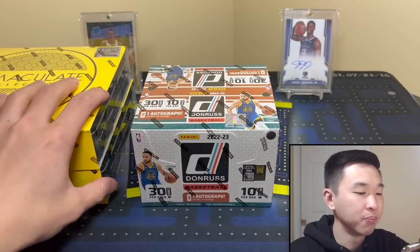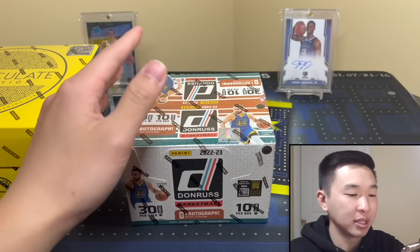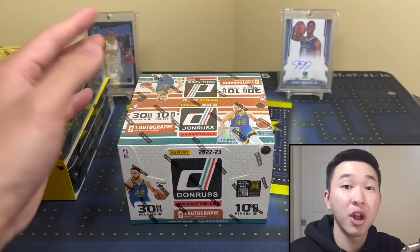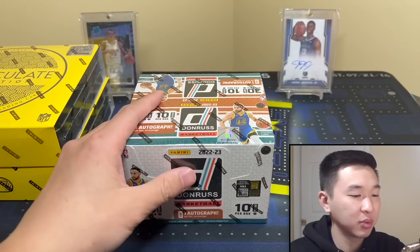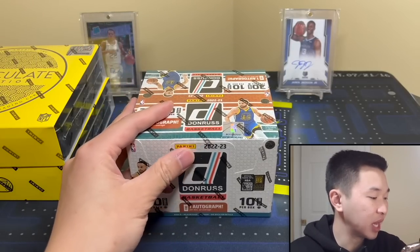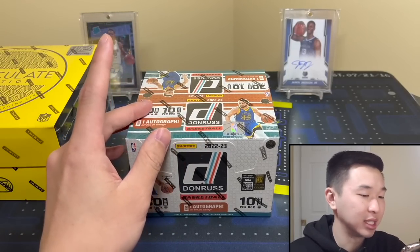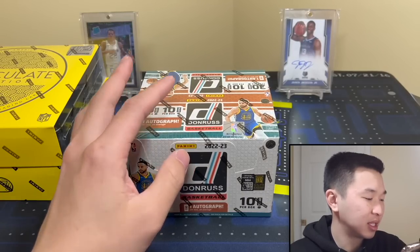You might be wondering how we have this early — gotta give a big shout out to Rip Hamilton Rips. I was able to get a box from him, bought it off him, and then hit up Panini and said hey, he's cool to post early, and they said yes. So thank you Rip for selling me this one and thank you to Panini for the permission. Now here's the information: SRP is $150, this is the second NBA set.